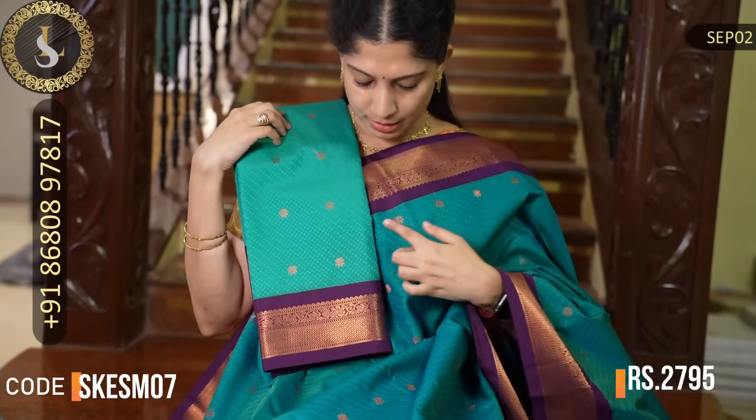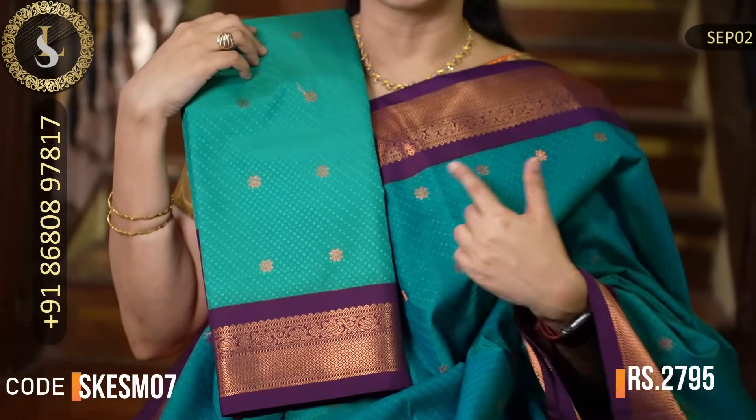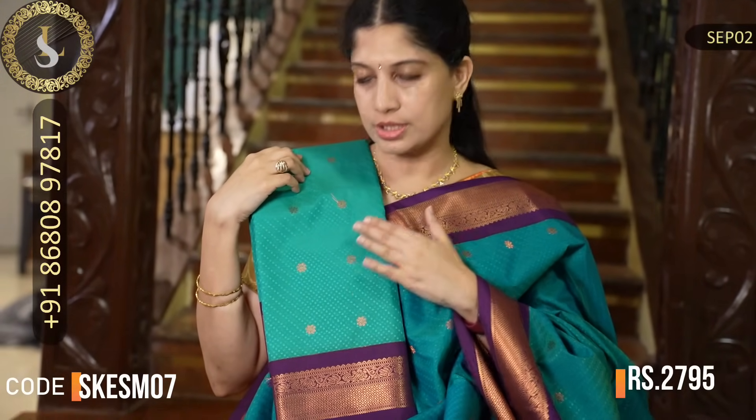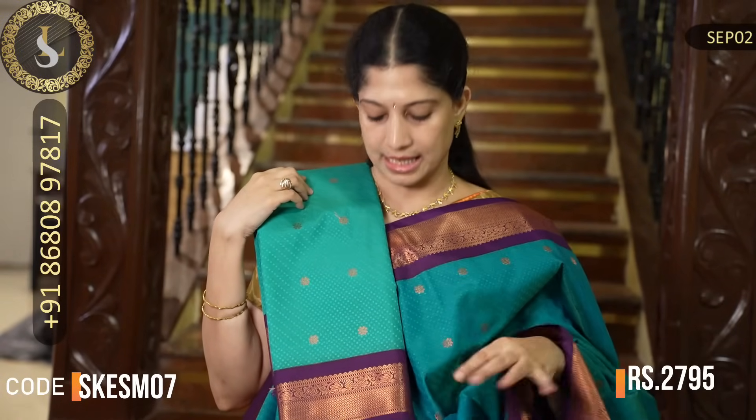The next saree is similar — the body color is just a tad bit lighter, just a slight difference between this one's body and the previous one's body color. But rest everything is the same — the embossed design, motifs, border color, border design — everything is exactly the same.